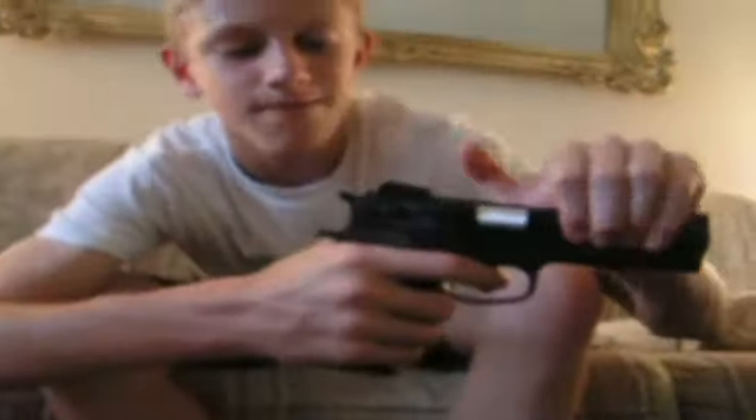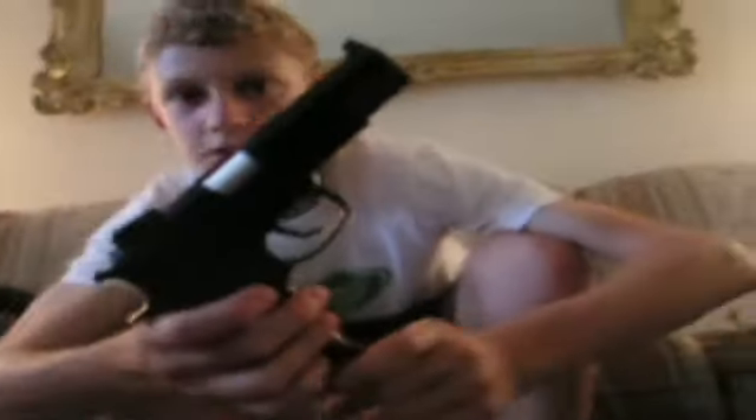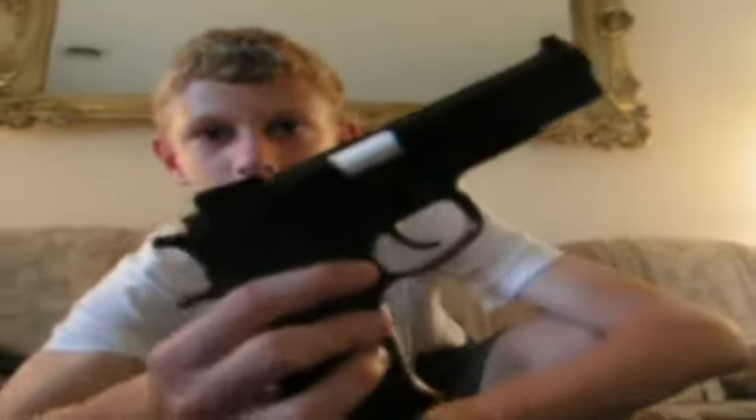The gun makes a clicky noise when you cock it back — sounds cool. It also has a hammer; if the slide locks back it goes forward. That's basically the specs. It shoots around 230 FPS with 0.2g BBs, maybe 270 with 0.12g — it's around there. We have a chrono test, so watch that. That's basically the specs of the Smith & Wesson PWL.